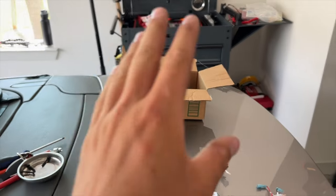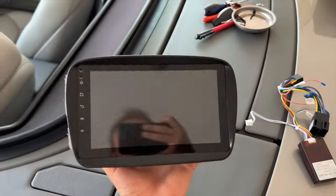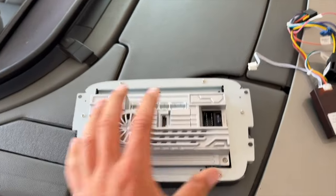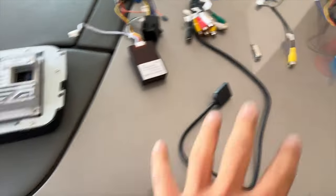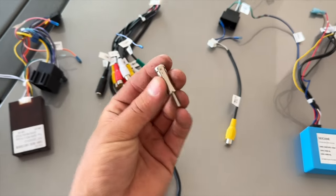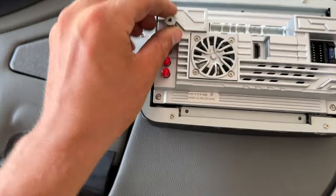Moving on from what you don't need to what you do need. Right here I have the Cycane radio and I've unplugged everything so I can walk you through plugging everything in. This is the easiest part — then there's some challenging stuff, but for the most part it's pretty simple. The first thing we can do is plug in the radio antenna connector right here in the back.